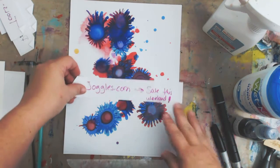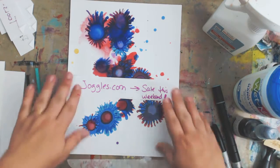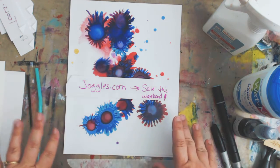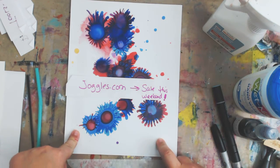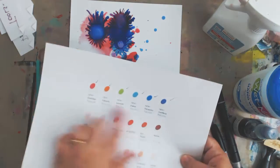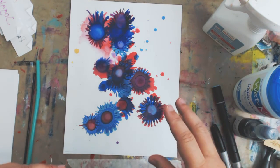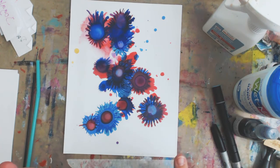I'm not affiliated with Joggles or anything — I just happen to like them. I enjoy their videos, product reviews, and tests, and I buy my products from them. They just happen to be having a sale this Labor Day weekend — 24% off on alcohol inks and Yupo paper. If you want to shop and save, Joggles is the place to go, and I'll leave their link in the box below. Thank you so much for watching. I'm going to put a complete supply list over on my website — follow the link below to print it out. I'll see you soon. Bye.